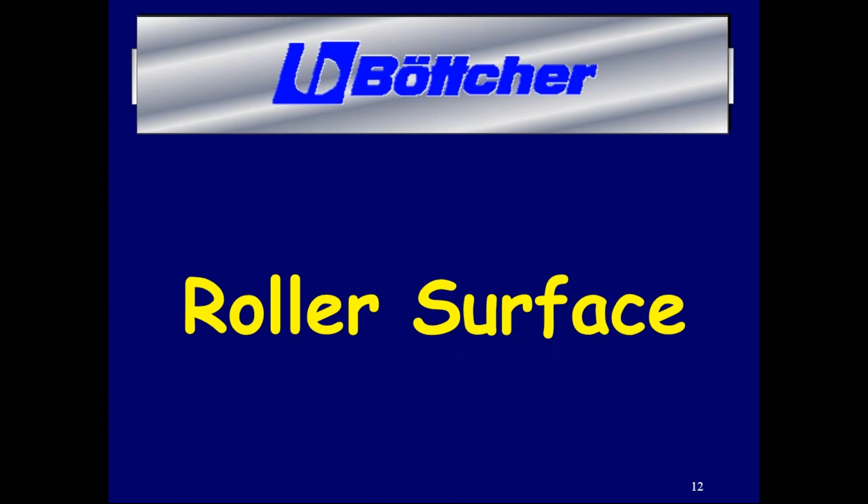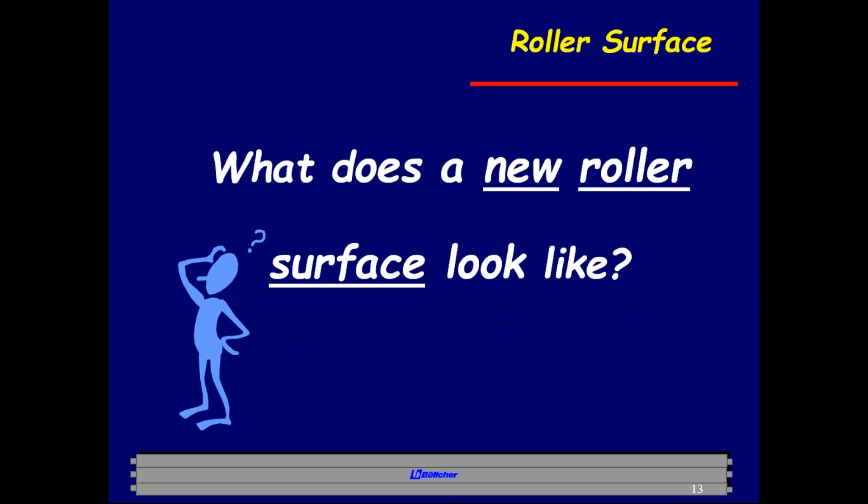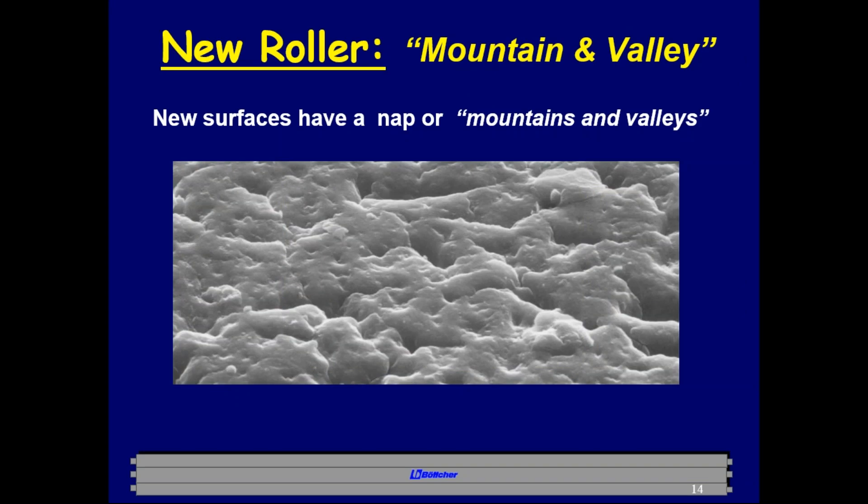The most important part of the roller is the roller surface. A new roller surface is not smooth — a lot of people think it is, but it's not smooth at all. It has a nap, so to speak — the mountains and valleys of the roller. Those mountains and valleys act like little fingers and agitators.